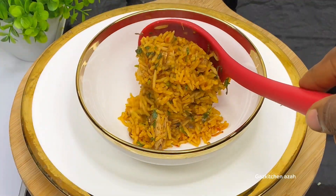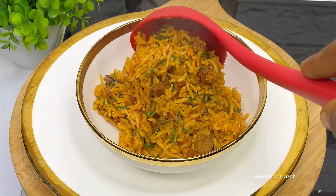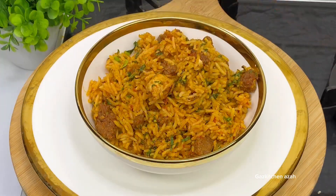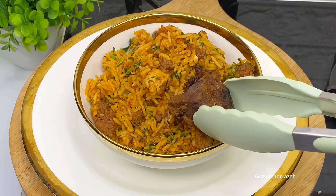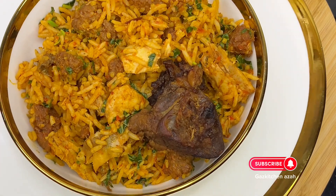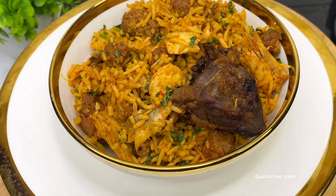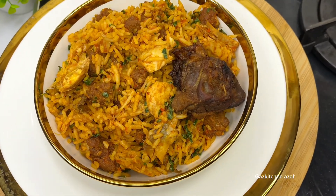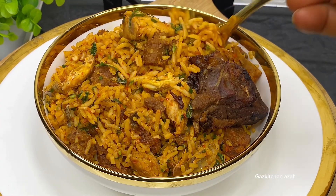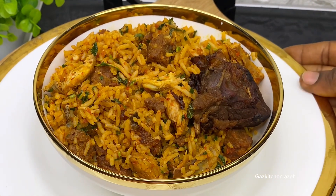Family members, trust me, you need to try this special local jollof rice — it's very delicious, so good and so healthy. If you've watched to this point, please type 'Gas' in the comments. Don't forget to click the subscribe button, comment, like, and share so we can build a strong Gas Kitchen family. Bye!